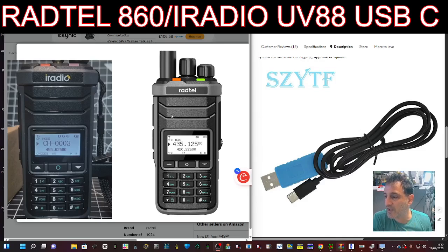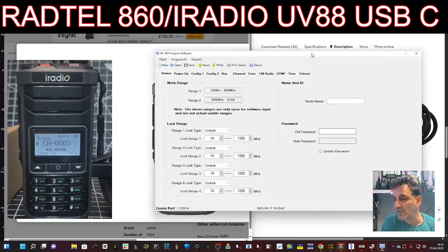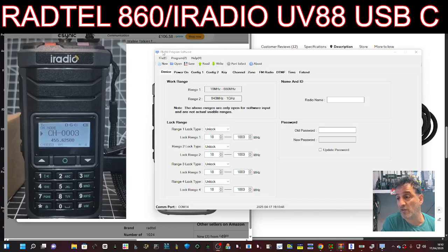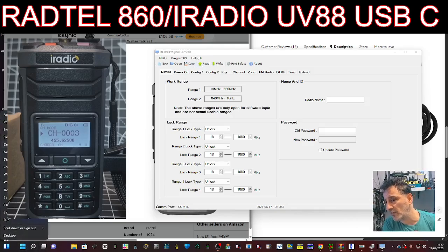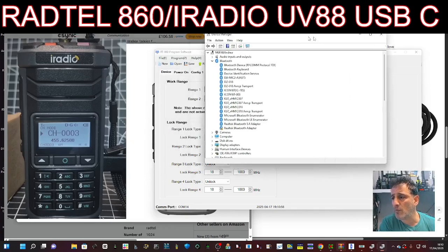So this is what the cable looks like - the link is in the description. If we open up the software, this is just the Radtail 880 software. Have a look here - you've got to thank Radtail because they've been putting out some very good software for these radios. Once it's connected, you right-click, go to Device Manager, and then you'll be able to select your COM port.